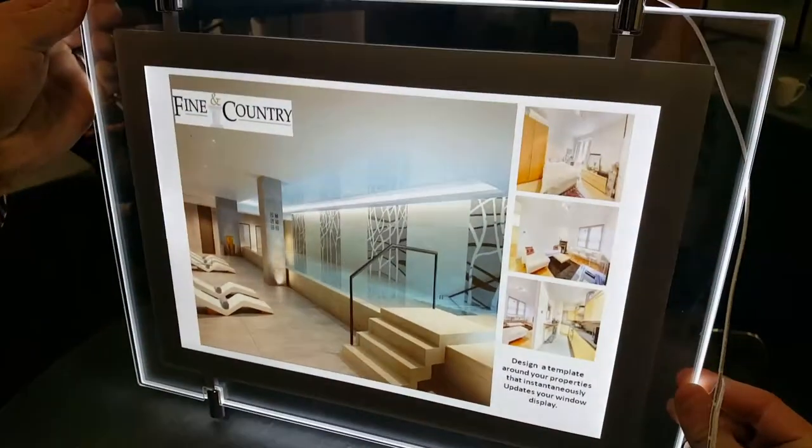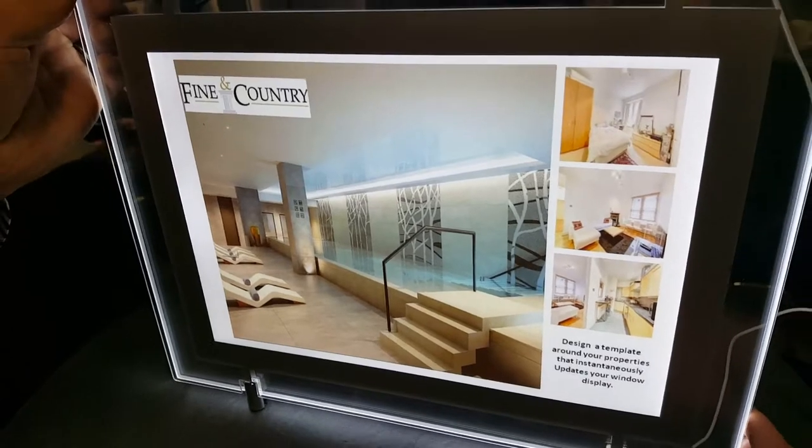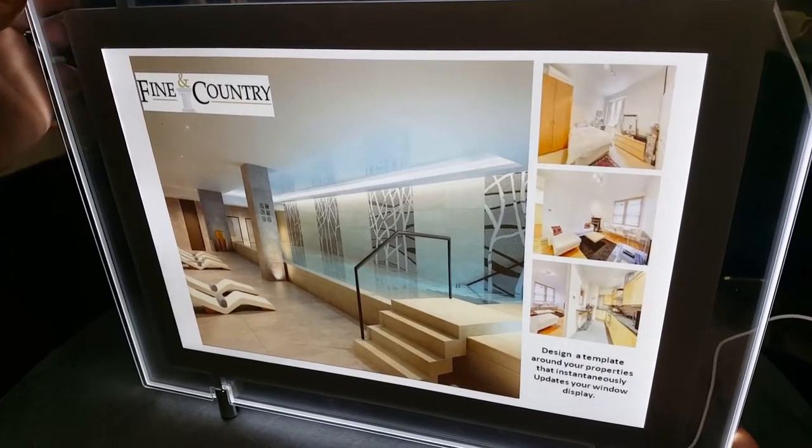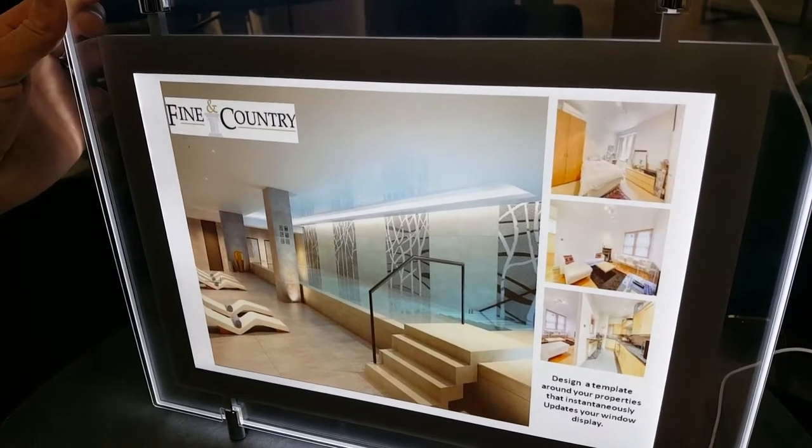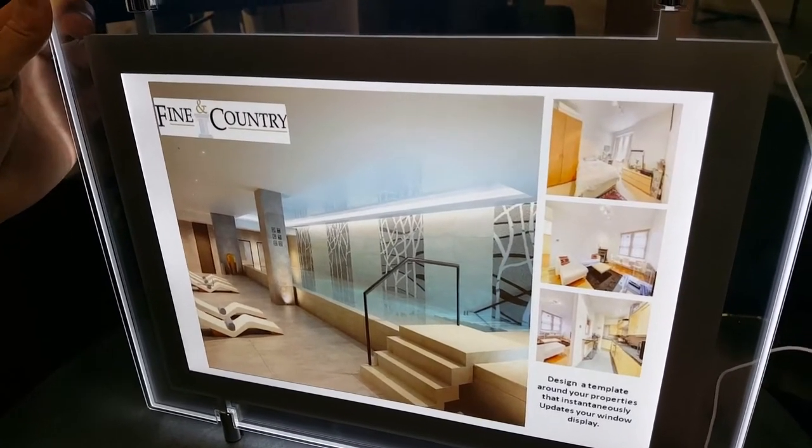If Pat just turns that back around the other side again — that's what it should look like. So the Workforce Pro RIP Epson printer from Crispin Associates gives you the best quality you will ever get for your window cards. Cheers.